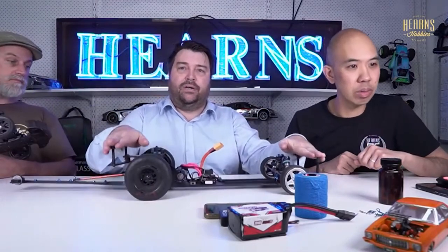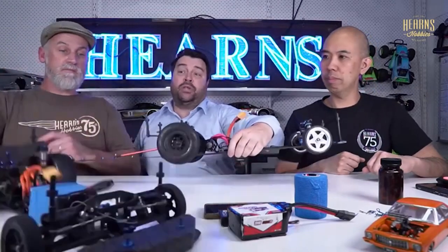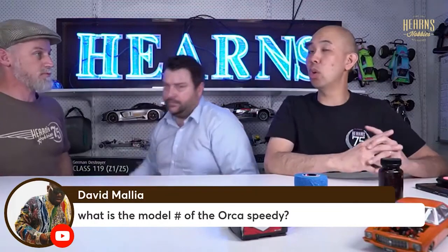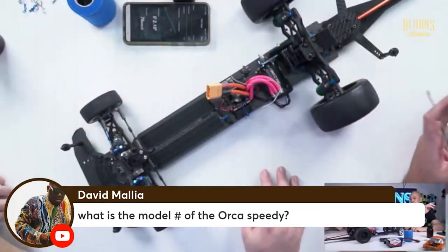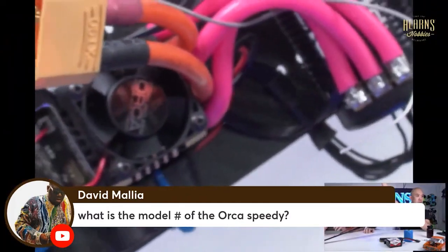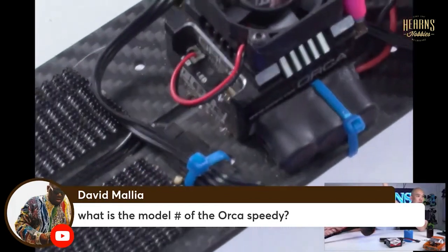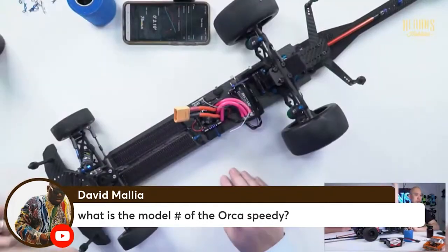Whereas if we look at the other car, the body just moves - if I push down on the body, the whole car comes down, affecting your ride heights and suspension geometry. All these floating body mount components are made by Unfair RC in WA. There's a question from David Malia asking about the Orca speed controller model - that's the Orca OE 1.2. It goes 2S to 4S, can be used in 10-scale or 8-scale applications, runs both 2-pole and 4-pole censored motors, and is rated to around 400 amps per channel per phase.